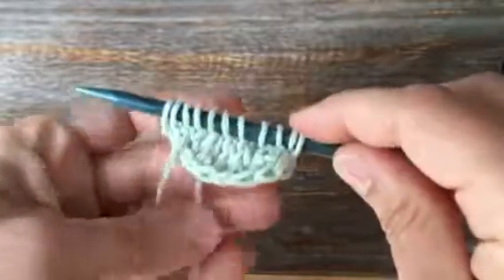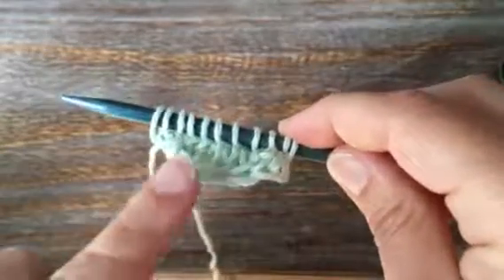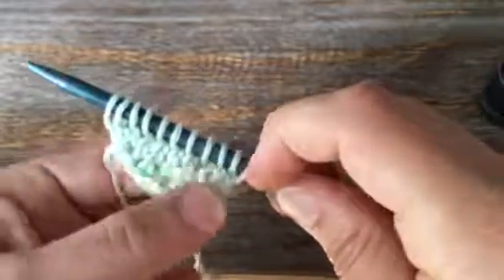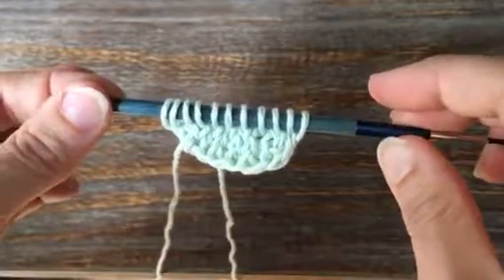So there we have it — I did an I-cord cast-on, so that gives that really pretty clean edge. And then I'm keeping that I-cord edging along the project on the sides. Thanks for watching. Remember to subscribe and happy knitting!